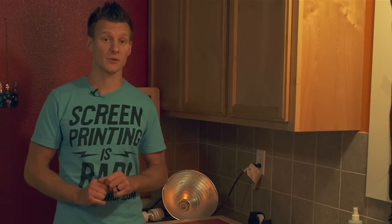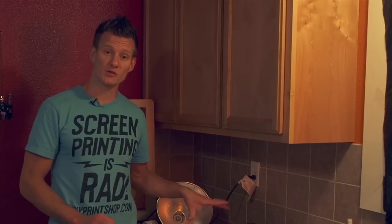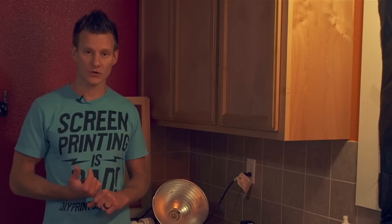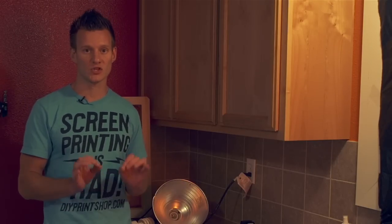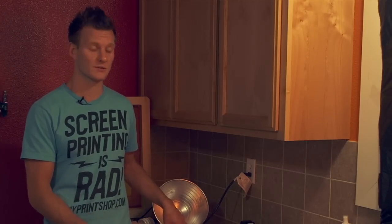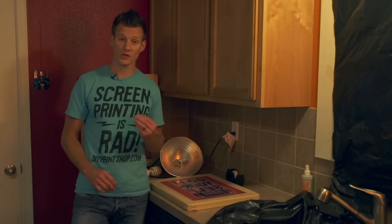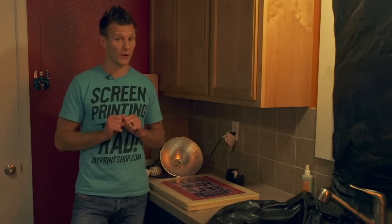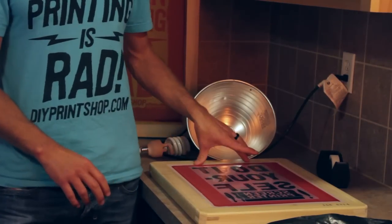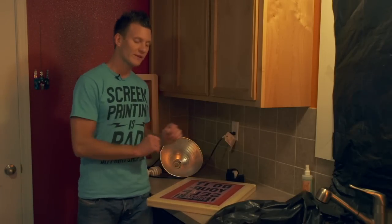Once our screen is dry, it's now time to expose it. If you want to pre-coat your screens, that's okay — just store them in a black trash bag in a light-safe environment. You can store pre-coated screens for two to four weeks before exposing. To expose the screen, take your film and align it to the center of the screen. For a two-, three-, or four-color job, alignment is much more important — use a T-square and ruler to make sure the film is in the same spot on each frame. For a one-color job, we're simply going to align the film to roughly the center of the screen.